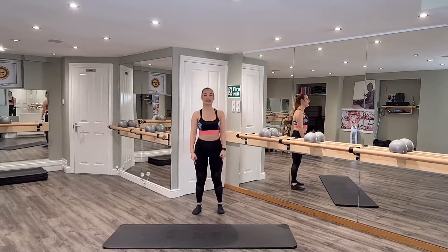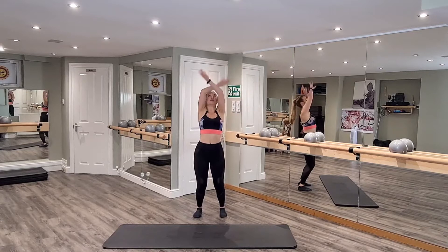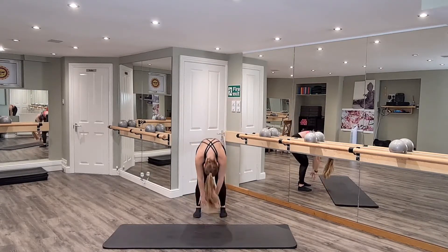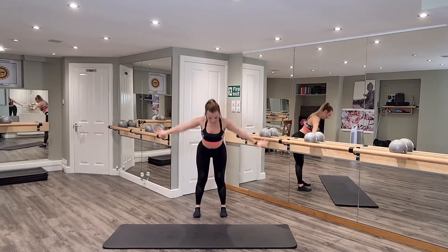Stand with your feet hip-width apart. Soften the knees, take a deep breath, then bring the arms up. Take a full fold over, soften the knees, gently roll up through the spine — head comes up last. Come up one more time, deep breath in, then fold over.